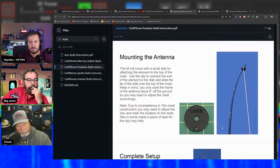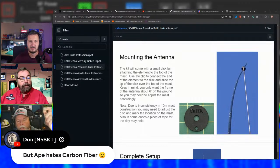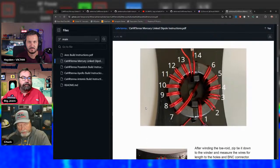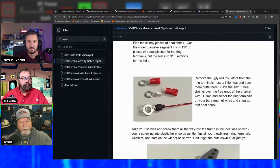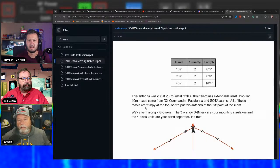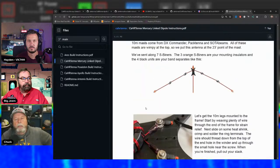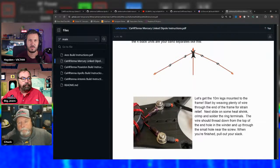Carbon fiber masts are controversial for verticals — even if you can tune through them, a carbon fiber mast on a vertical will distort the antenna's radiation pattern and shift the lobes. Fiberglass or non-conductive poles are the correct choice. On the Mercury linked dipole, Jim has wire cut and measurements written out for the three standard bands, with instructions to add a couple of inches for trimming adjustment.